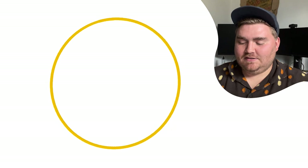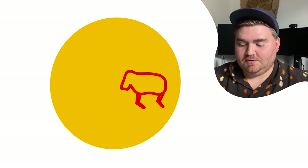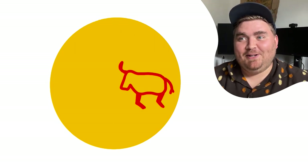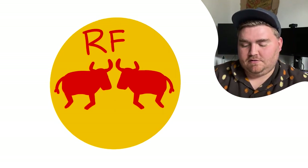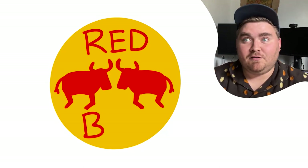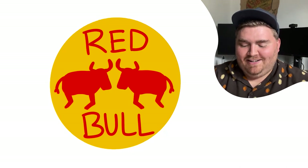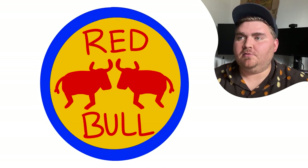Red Bull. I know it's blue and red and yellow. I'm pretty sure the yellow is a circle and there's like Red Bull, and I think there's two red bulls. Now can I draw a bull from memory? I think they're like facing each other. Do you think these cows have horns? Is it called red cow or red bull? On the can the cans are blue, but I don't know if the actual logo has blue on it.